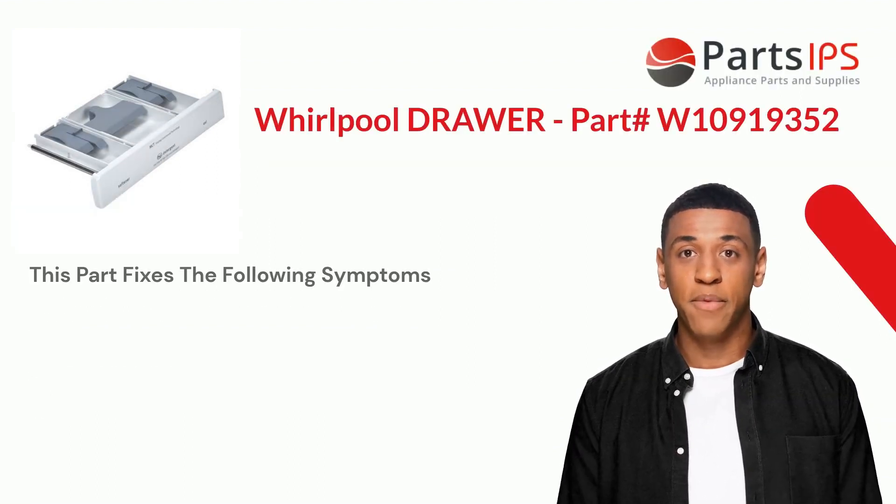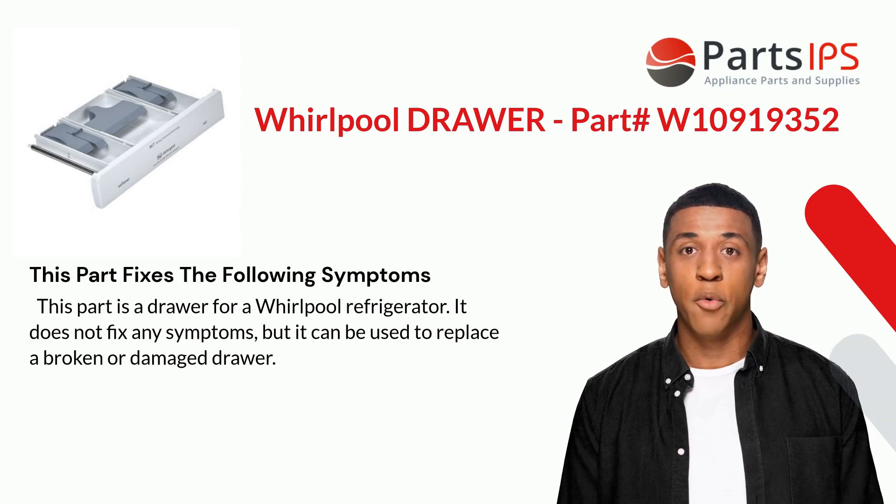This part does not fix any specific symptoms, but it can be used to replace a broken or damaged drawer in your Whirlpool dishwasher.